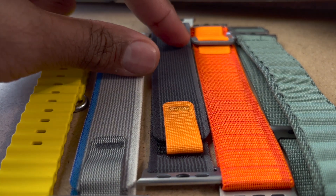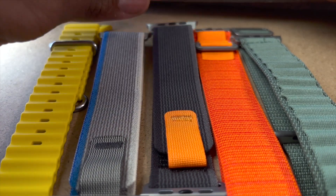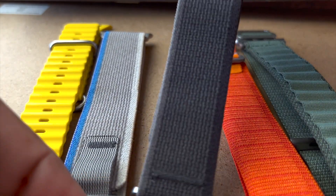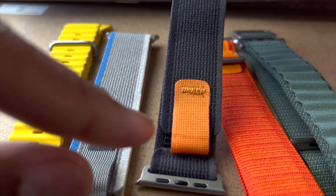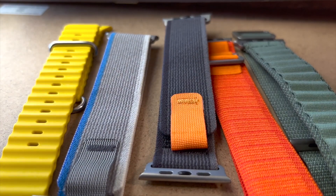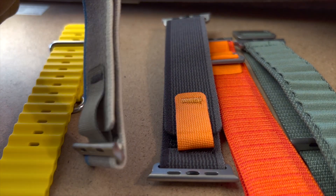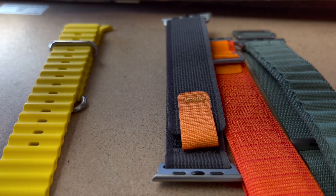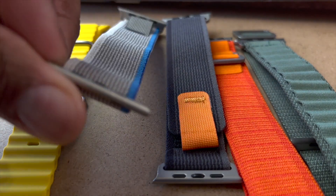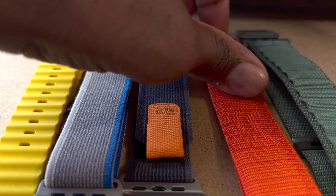This is supposedly for hiking when you're hot and sweaty — these are called the Trail Loop. What we have here is called the black and gray Trail Loop, because you can see it has a black and gray tone to it, and the bright iron strap which is of course a match to the orange button on the Apple Watch Ultra. Then we have the blue and gray Trail Loop, which I think is one of the most requested ones — I see a lot of YouTubers wearing it.